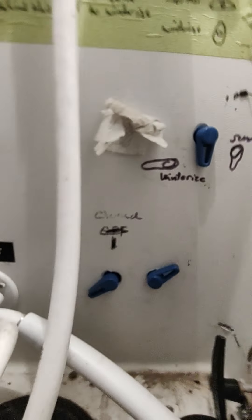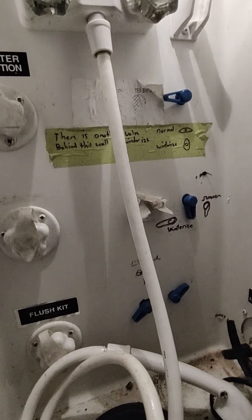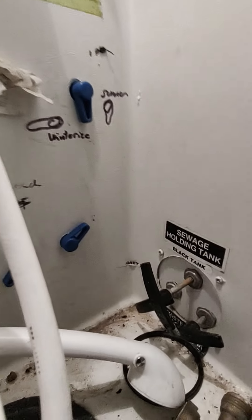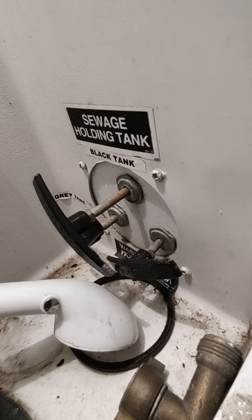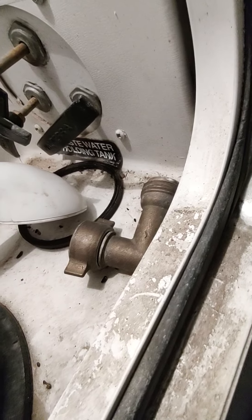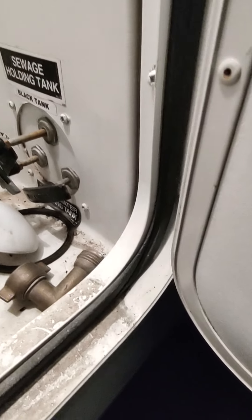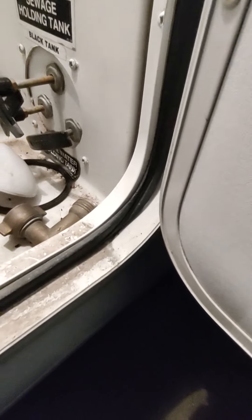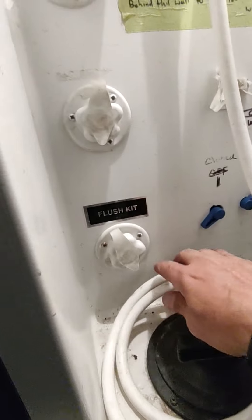These valves are for winterize and summerize mode. We're going to have it in winterize mode for you, so you'll have to change everything back over to summer when you're ready. Whenever you go to empty your tanks, here's where you do it — it shows a black tank, a gray tank, and what looks like another black tank, but it's probably two gray tanks and one black tank since there's only one bathroom.